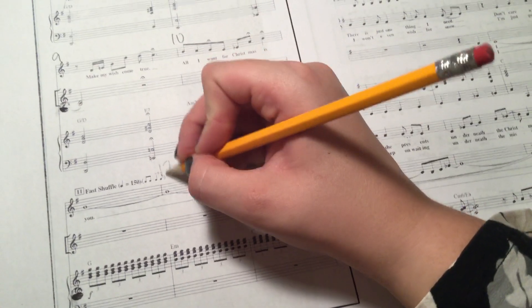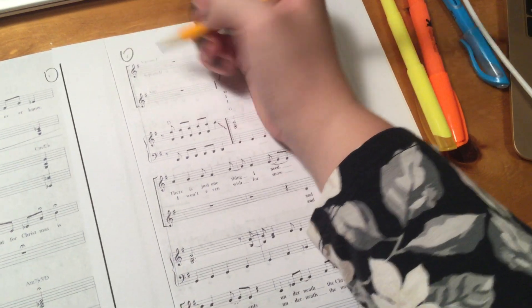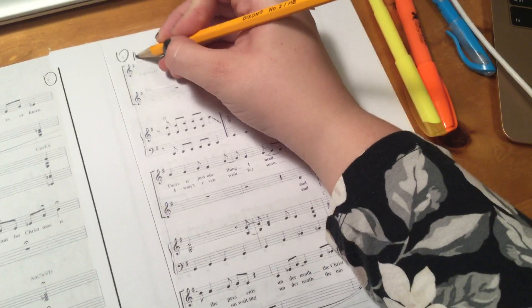If I'm going too fast, just pause it so you can see where I'm at. Circle the page number — 14.